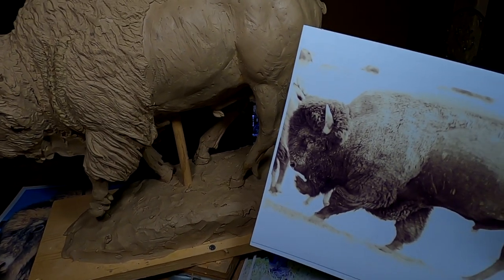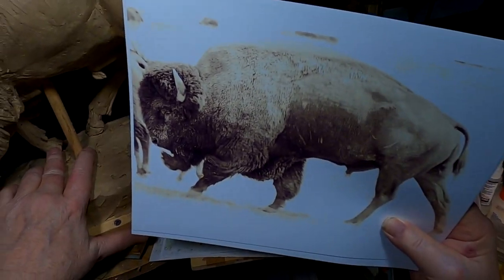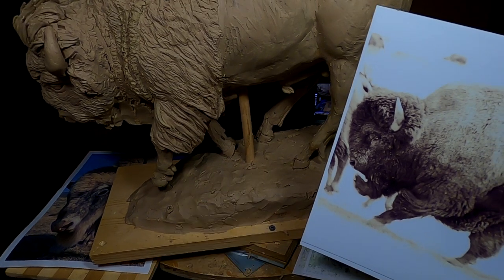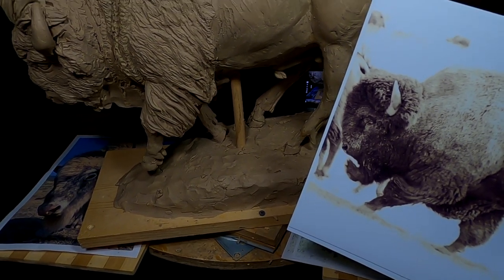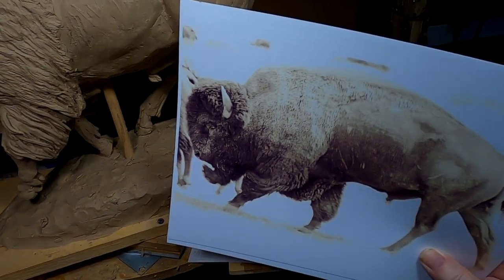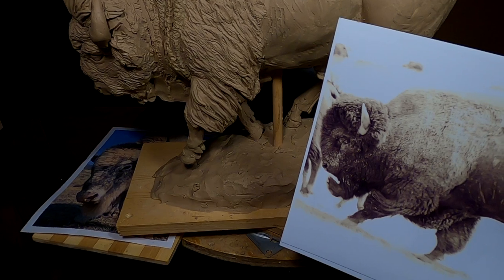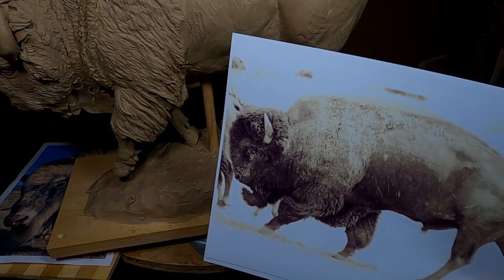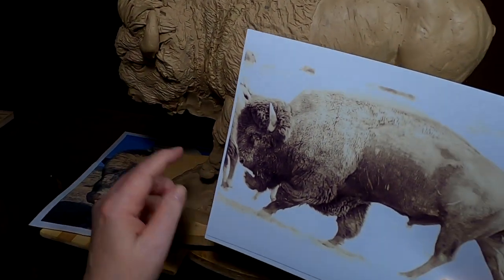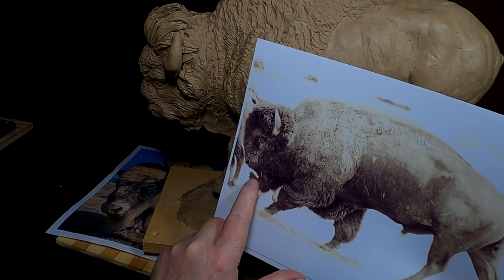The only leg I need to change is that one there, and I don't know if I can or not, but I'm going to attempt that. I also have to put this foot more flat onto the ground. I don't know if that'll be hard to do or not, but I've got to make some changes to make it kosher with the movement of a buffalo.